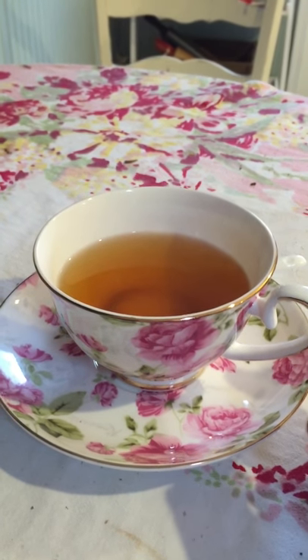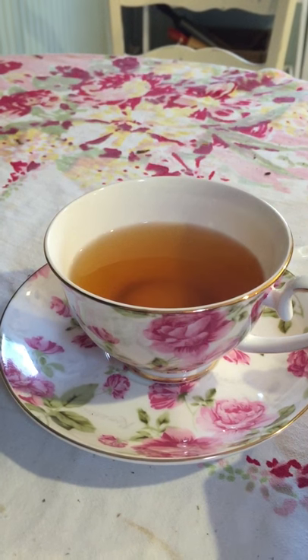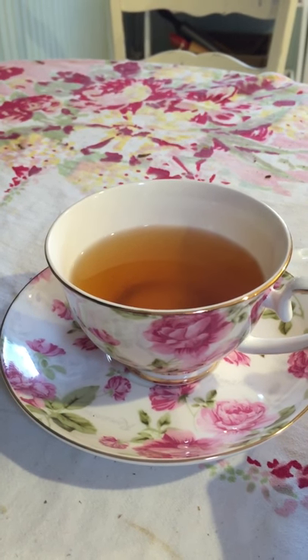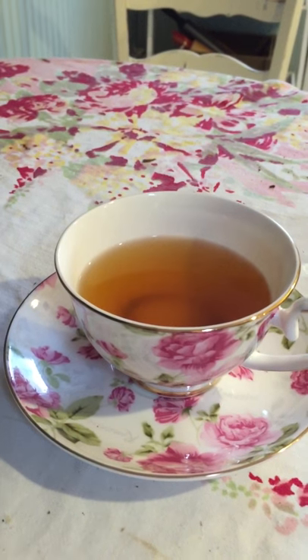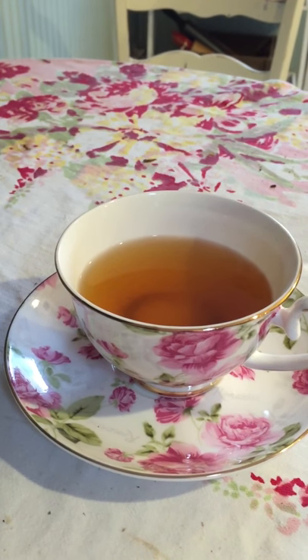Here I am enjoying a cup of tea with my 2016 ceramics cup sold by Sarah Wu. I got it on Amazon.com. This is an Art Pottery Bone China Luxury Designer Cup. It's made in China.